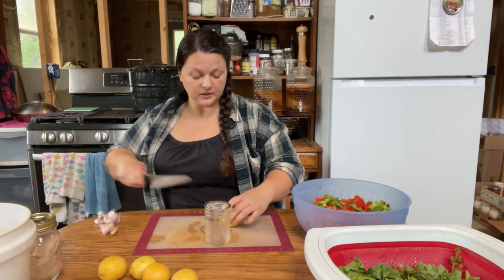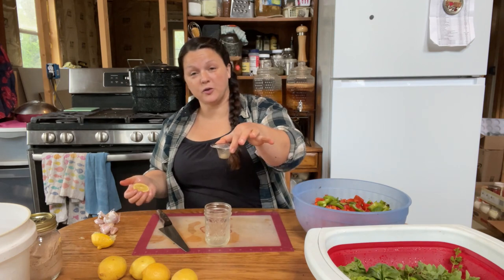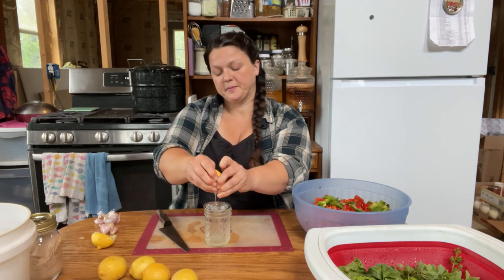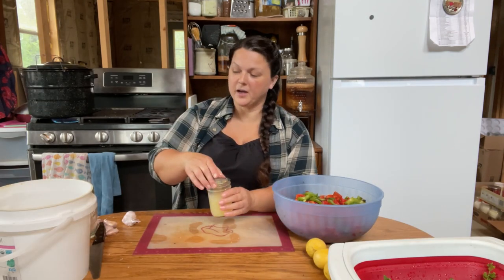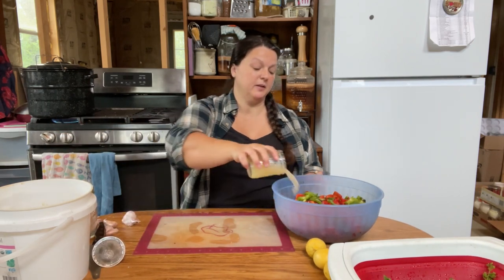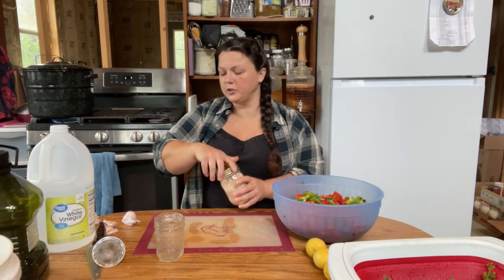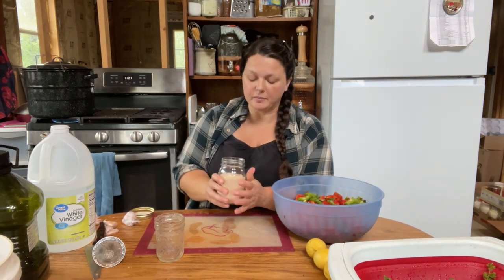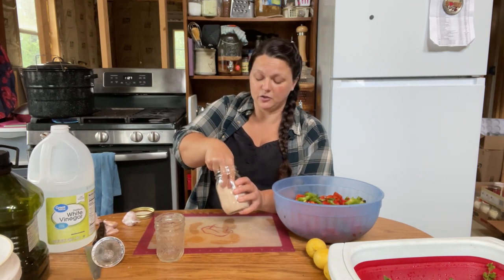We need a cup of lemon juice — I bought a case of organic lemons from Azure Standard too. This is just a little sink strainer that I can sit in the top of jars. I have one for teeny tiny jars and all the way up to wide mouth jars — I think I just got them for a couple of bucks. We also need about two teaspoons of salt. You're going to want to use non-iodized salt like canning and pickling salt, or you can buy plain salt super cheap at Walmart — it's also non-iodized. I'm using Redmond livestock salt that I ground down and added lemon zest to, because that's just what I like to cook with.